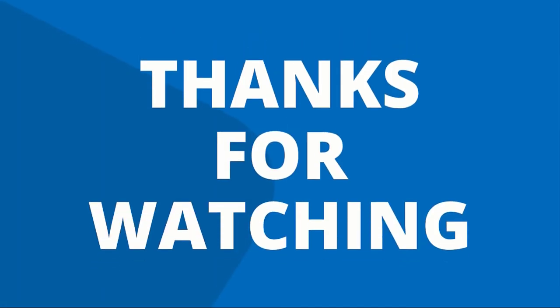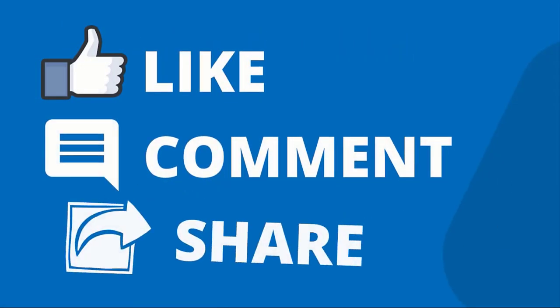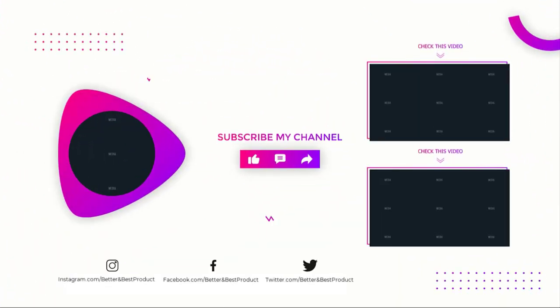Thanks for watching our video. Like, comment, and share with your friends. If you find this video helpful, subscribe to our channel if you want more videos like this.